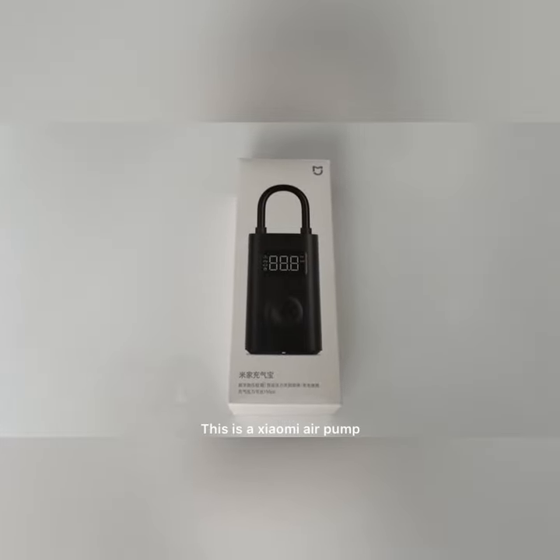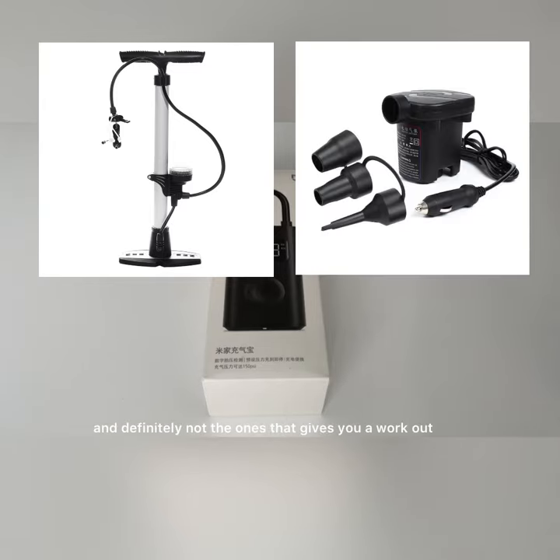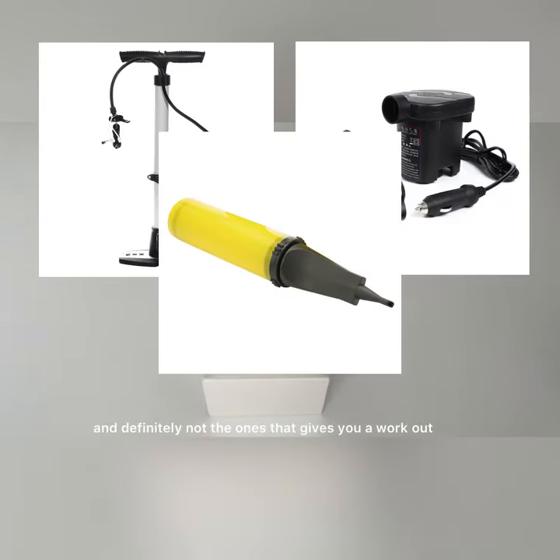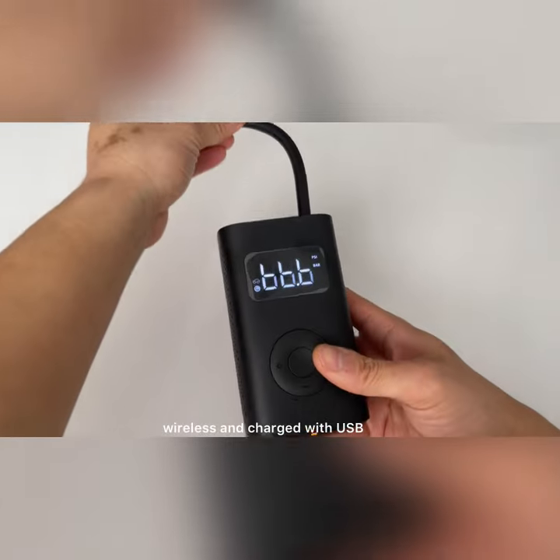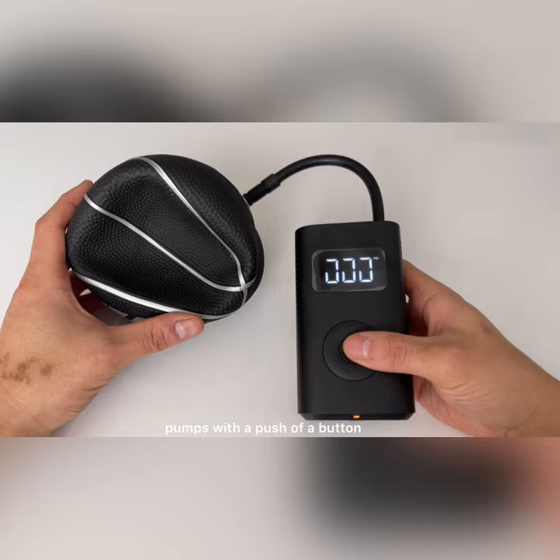This is a Xiaomi air pump. Not the old-school bulky kind, not the ones with wires and definitely not the ones that give you a workout. Wireless and charged with a USB. Pumps with a push of a button.